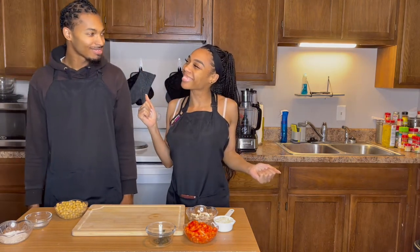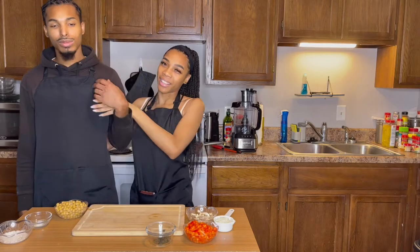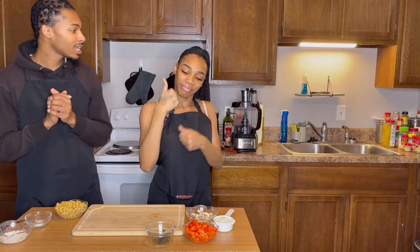What's up YouTube? Welcome back to the D.Chanel and Kwan show. My sexy baby. My sexy baby daddy. What's up y'all? The D.Chanel and Kwan show. We're back with another banger and today's video is called the Chickpea Loaf. You excited for this?